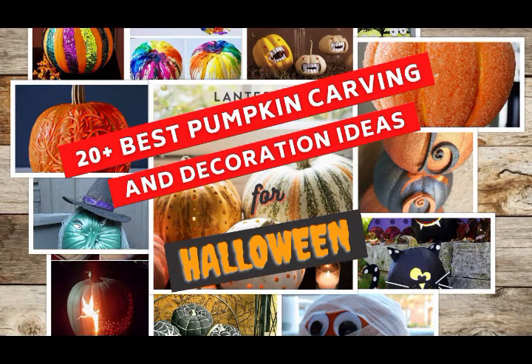Hello, welcome to my channel. In this video, I'm going to show you the 20 best pumpkin carving and decoration ideas for Halloween.